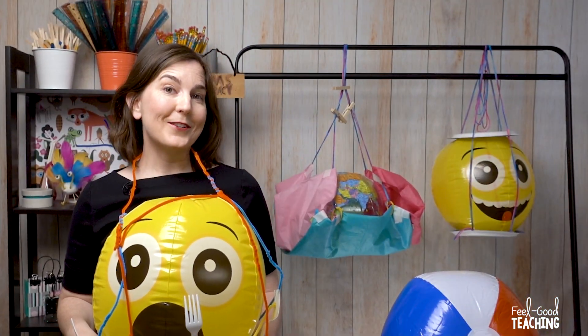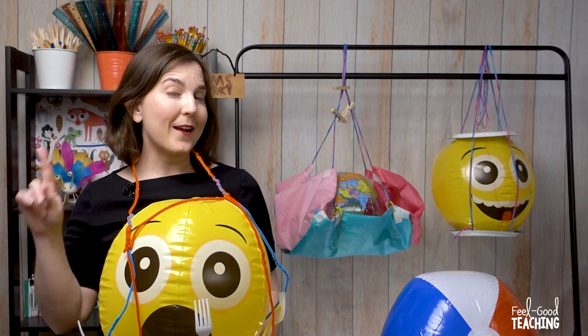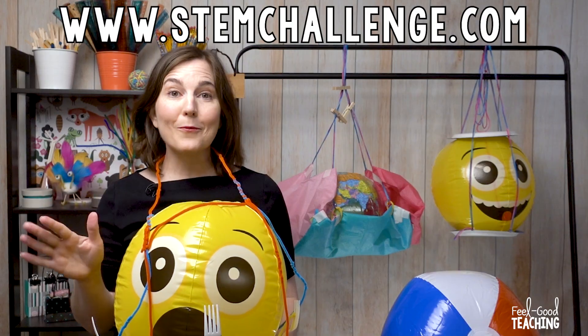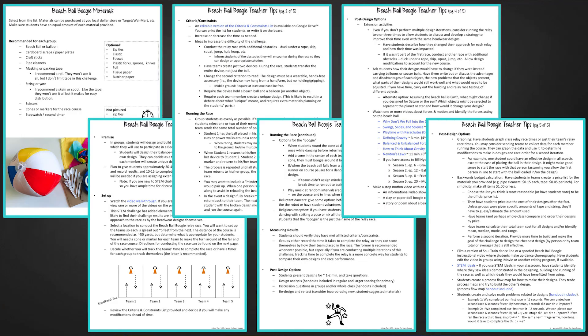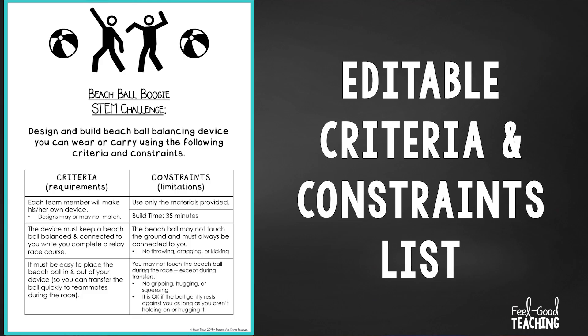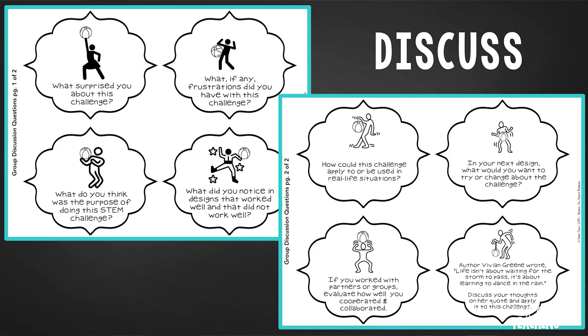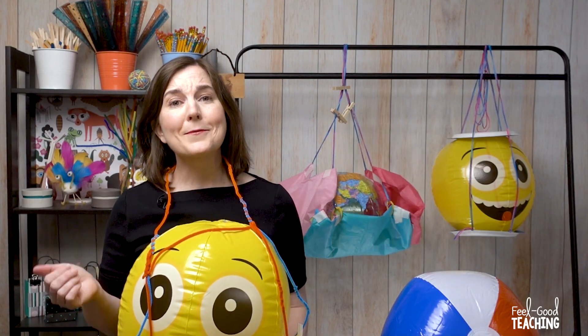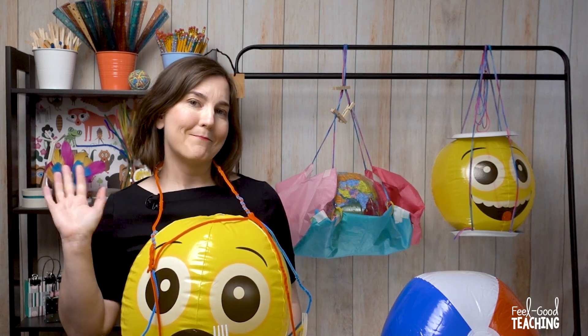You are ready to do the Beach Ball Boogie STEM challenge in your class on your own. But as I mentioned earlier, there is a resource that goes along with this. It's available on my website for free and it's got all the goodies for you — more teacher tips, more ideas, student handouts. Check it out, it's on the website and I will link it below. Until next time, I hope your week has been packed with Real Good Teaching Moments. Bye for now.